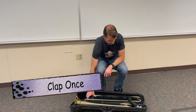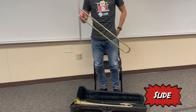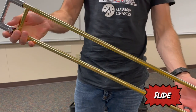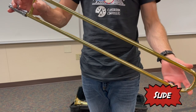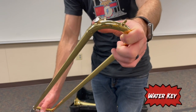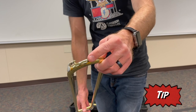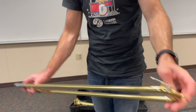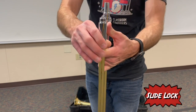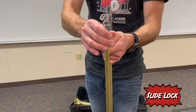So let's go over the parts of the trombone. We're going to start with the trombone slide right here. This is what's going to allow us to play different notes. First you're going to have the water key, which is right here — that's going to empty the water. You're going to have the slide tip, which is right here at the end of the slide. On the other side of the slide, you're going to have the slide lock, which is going to unlock to allow the slide to move, and when it's locked, it's going to keep it in place so it doesn't fall out.